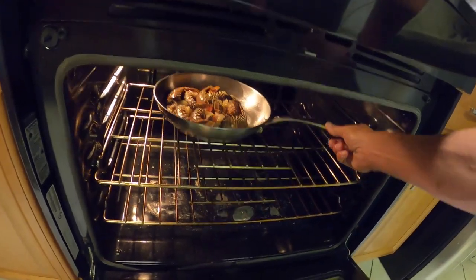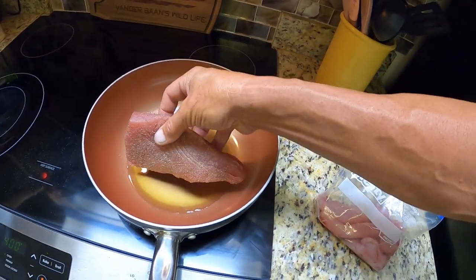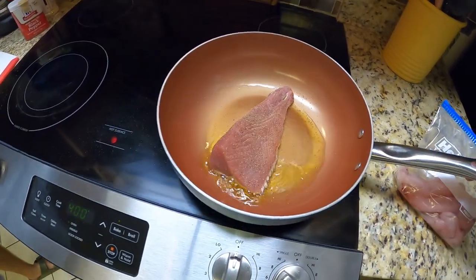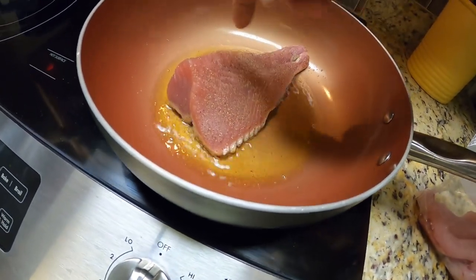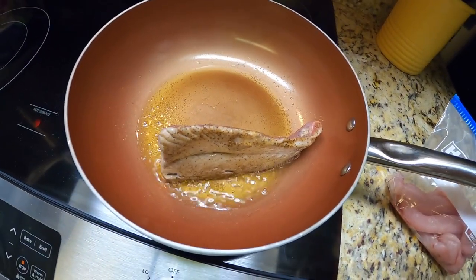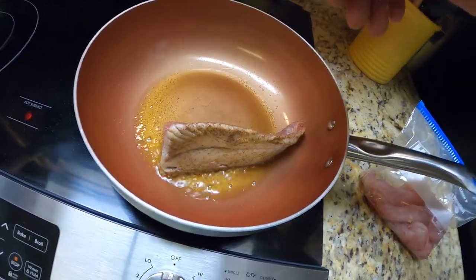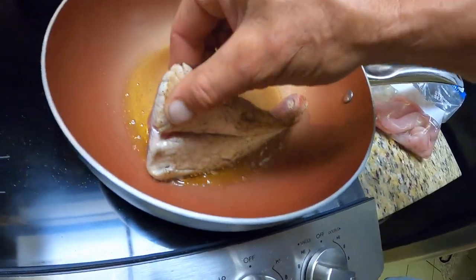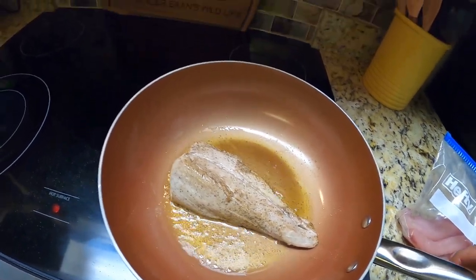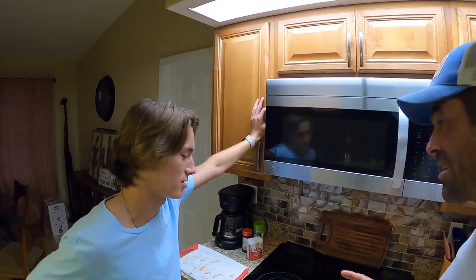Look at how fast it happened! With tuna you want to sear quickly — sear it on all three sides. See it creeping? We're going to roll it right like that. Oh yeah, it's starting to creep. This fish is by far my favorite fish ever, close to salmon, but it doesn't really compare — it's still better than salmon and swordfish. Fantastic.